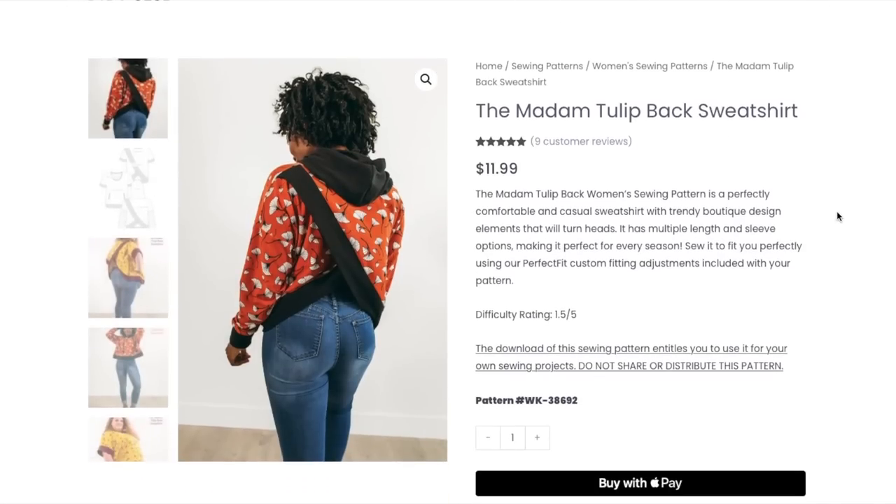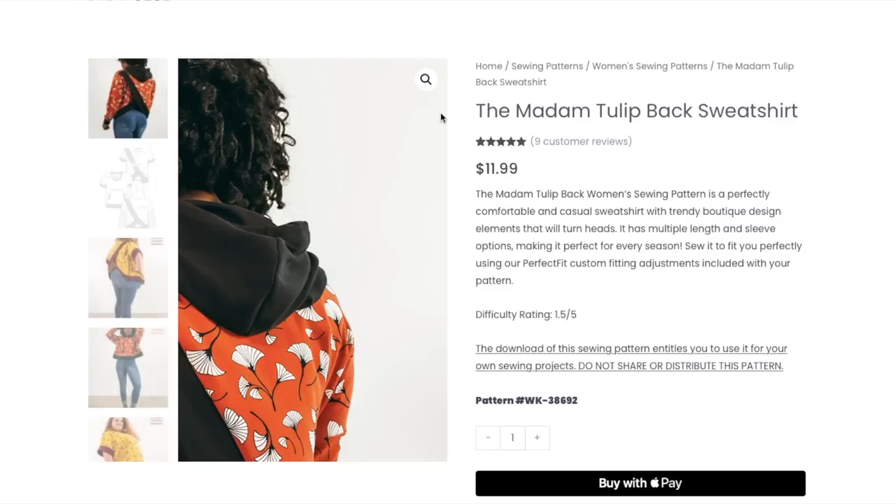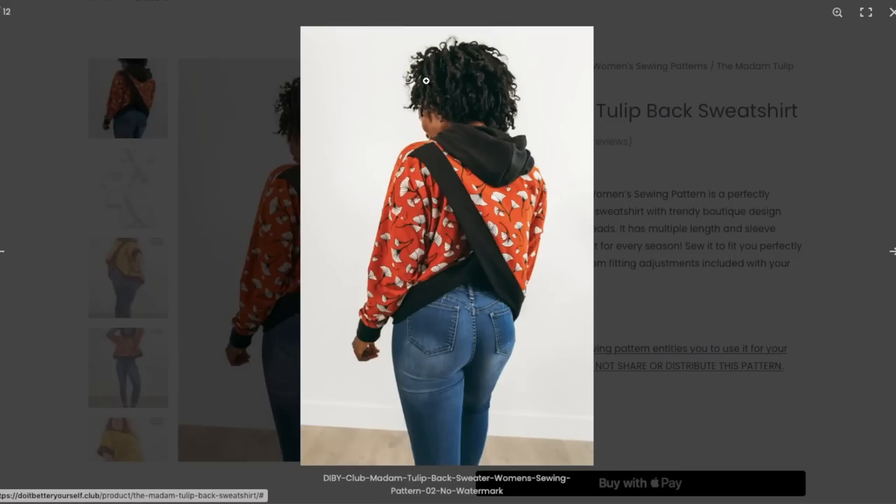The very first one is the Madam Tulip back sweatshirt. We've seen a lot of tulip front sweatshirts — Blank Slate Patterns has one, and I think Big Four probably has one too. But this is described as a perfectly comfortable and casual sweatshirt with trendy boutique design elements. It has multiple length and sleeve options, making it perfect for every season. The difficulty rating is 1.5 out of 5, which I think is equivalent to a 2 out of 10. Let's take a look at the photos.